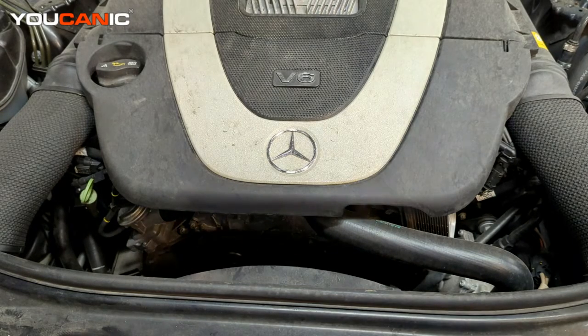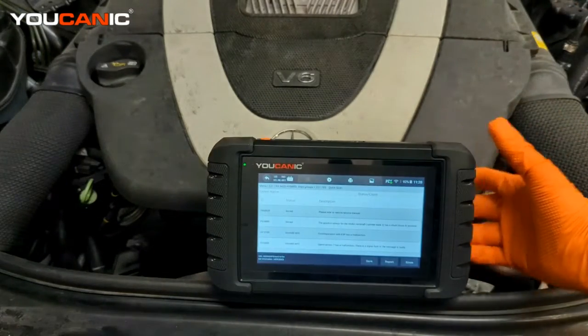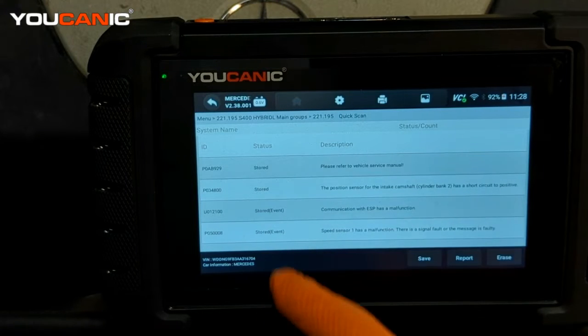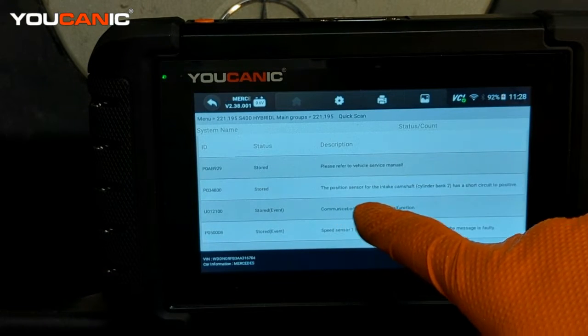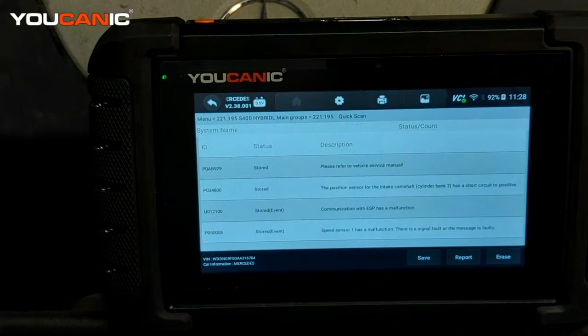We've read the code and here on the UCANN scanner we have a few different codes, but the more important one is the P034800 code. It's stored and indicates that the position sensor for the intake camshaft on cylinder bank 2 has a short or is malfunctioning. So we will locate that sensor and go through the process to replace it.